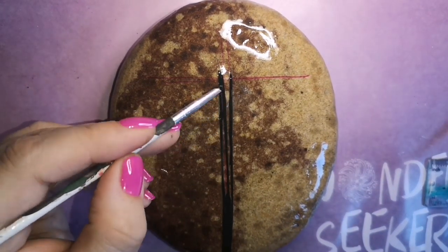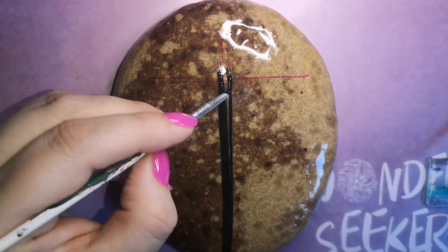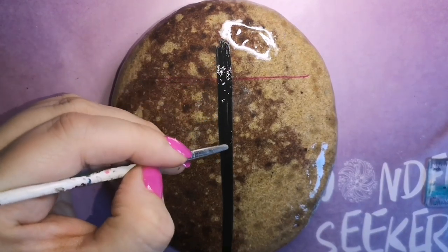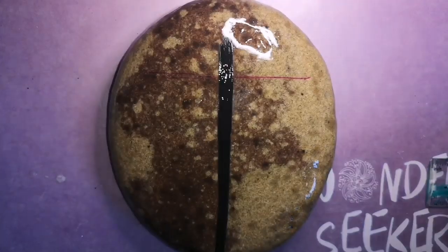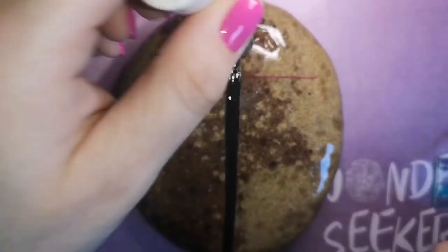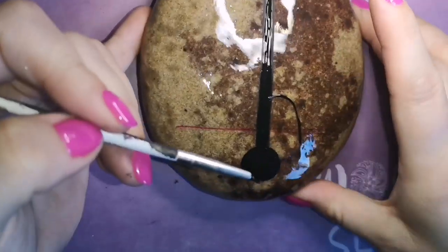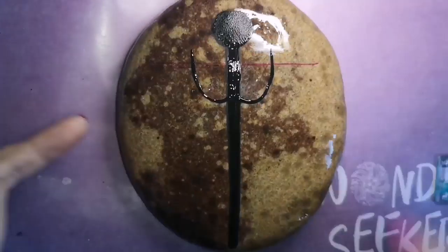My rock is shiny but not wet. I did have to resin it prior to painting because it was super lumpy and bumpy, and I made it easier for myself by resining it first to create a smooth surface. You in no way need to do this before you paint — you don't even need to paint a stone. You can do this symbol on anything, because this symbol represents our medical staff now and always, and it's a thank you to them.